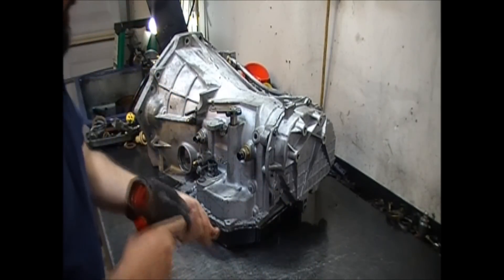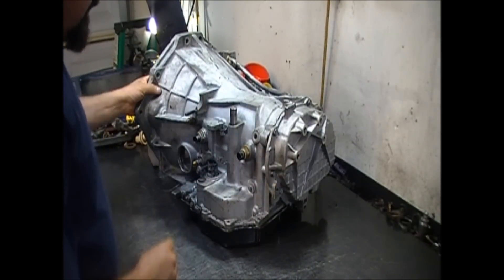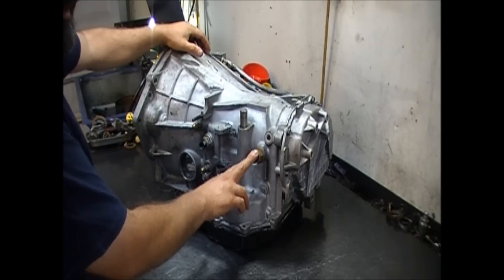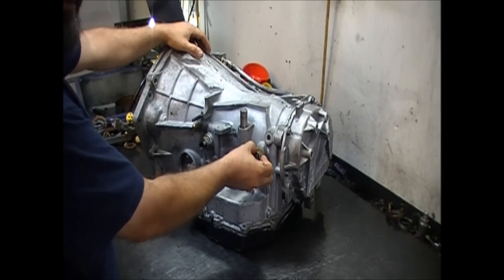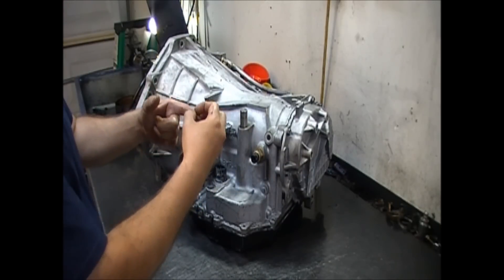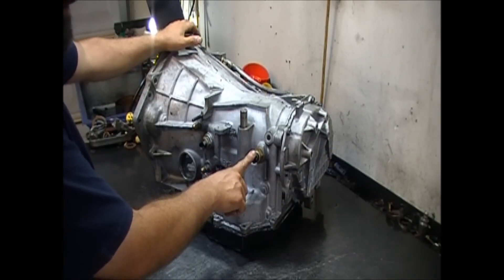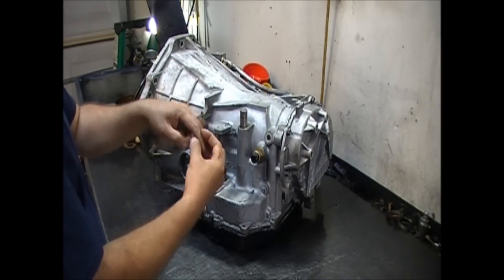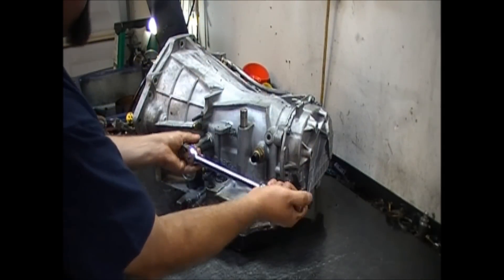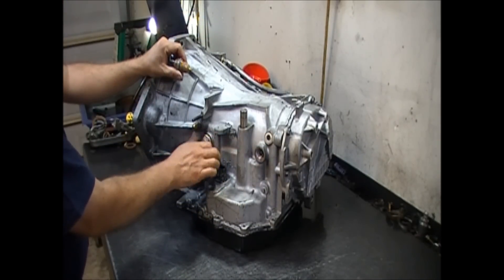For the input and output speed sensors, it's best not to use an impact wrench to remove them. The reason is that some speed sensors, depending on the brand, have hollow internals, and when you use an impact wrench you might disrupt the circuit inside — sometimes you'll open the circuit and the sensor may not work again. Some aftermarket sensors like Raybestos are filled all the way with plastic and you can use an impact on those, but since you don't know which ones you have, just use a one-inch socket and loosen them up, then take them off by hand.